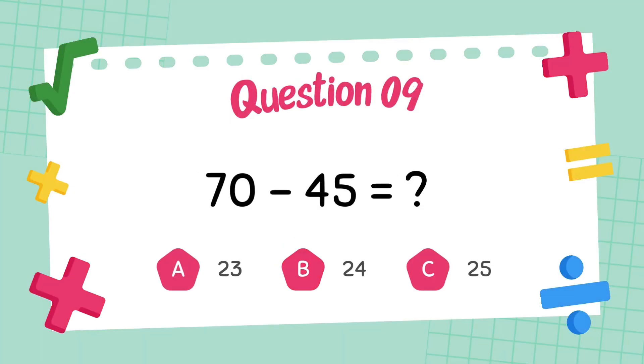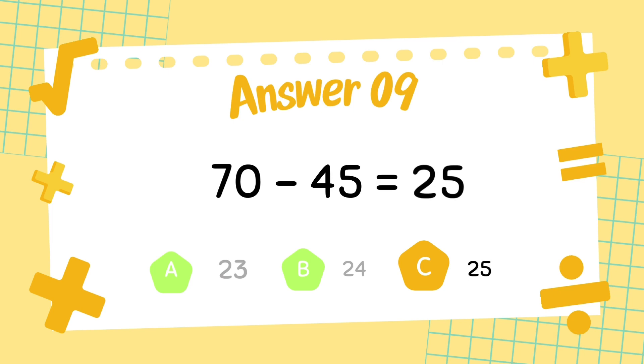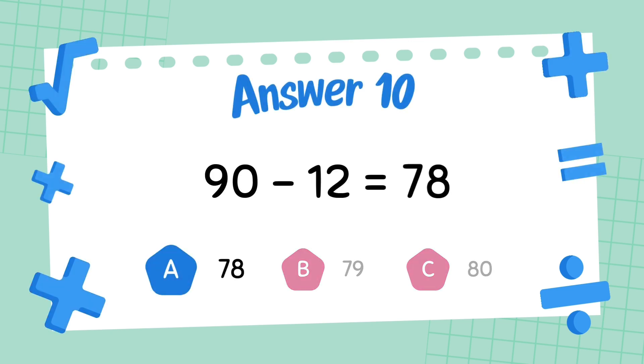What is 70 minus 45? The answer is 25. What is 90 minus 12? The answer is 78.